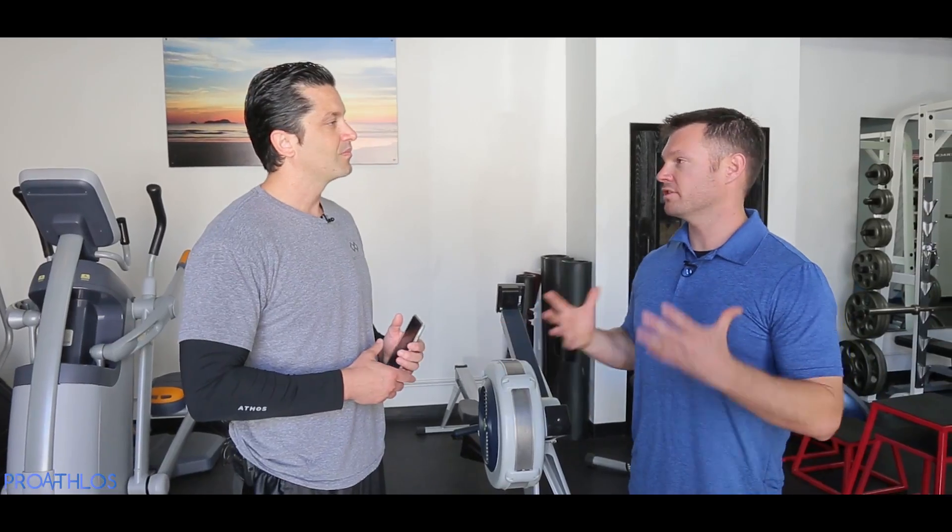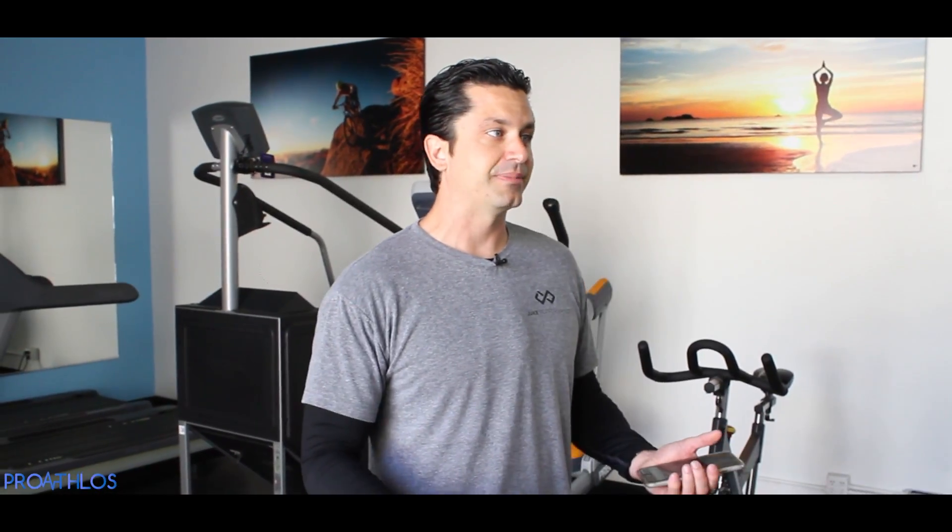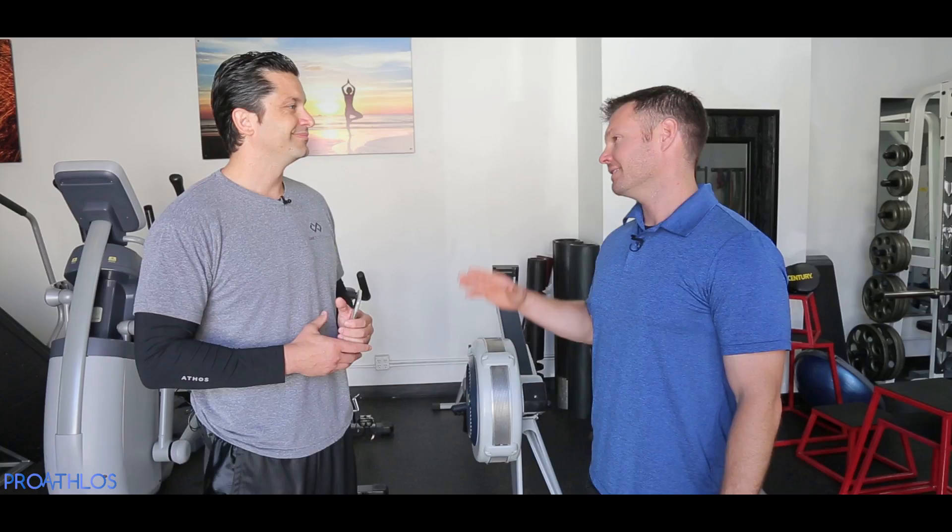Will it show muscle imbalances if you're using one muscle more than the other? Absolutely. So if I'm doing biceps and only my right bicep is firing and I think my left bicep is firing but it's not, it's definitely going to show me that. It shows you with the glutes, your back — let's put this to the test and see if it actually works.